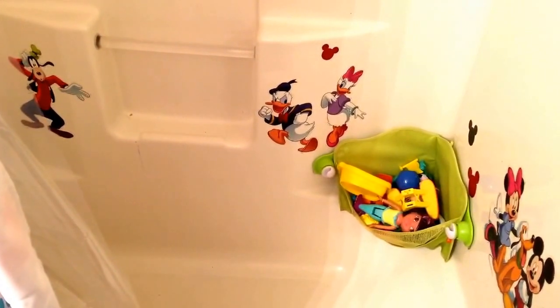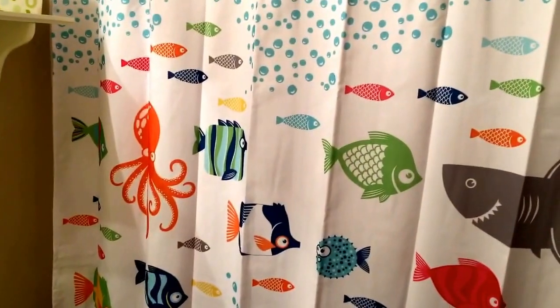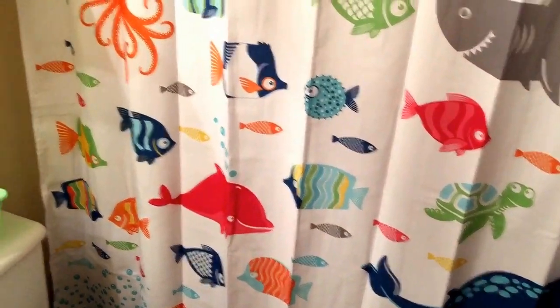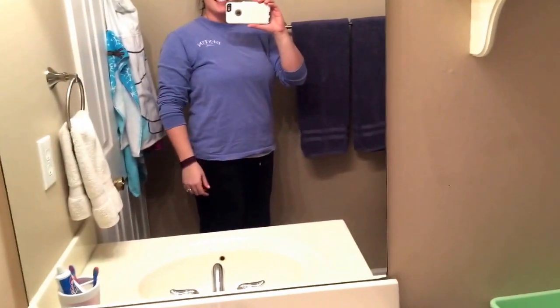I appreciate you guys coming along with me as I've tried to make a little update to my kids' bathroom. I'm excited to see their reaction when they see their new shower curtain — I think they'll like it a lot. Please like my video, and take care. Bye!